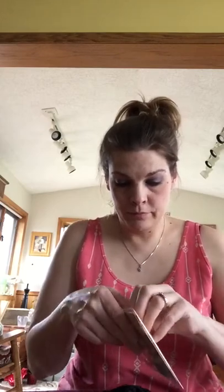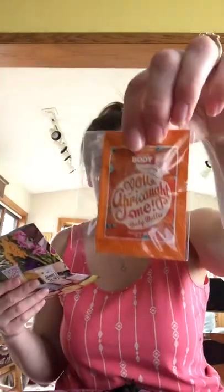Baggie number two includes the Posh Body flyer, which gives really good information that's a little different from what you see in the catalog, so I like to include that. I also did the Apricot Me, the Good Hydration, and the Hippie Hooray, and I just stuff them in the middle.